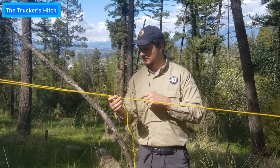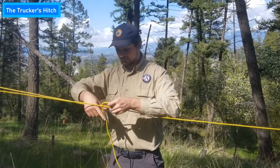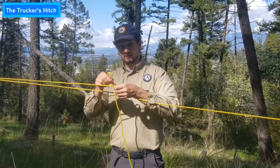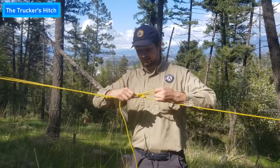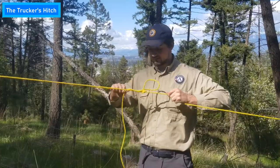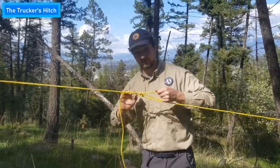And then you don't want to just leave it like this. You want to tie it off by simply taking another loop, putting that loop underneath, and tying it off like so. Now this is a good sturdy knot.